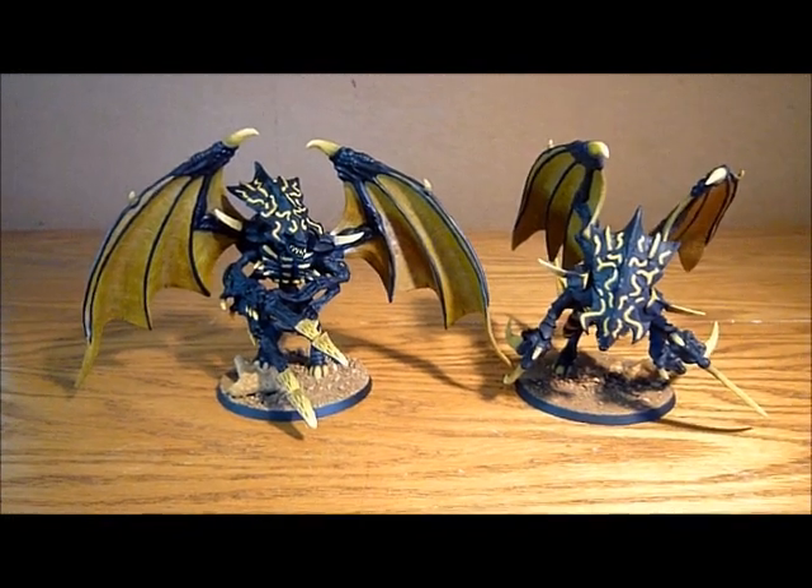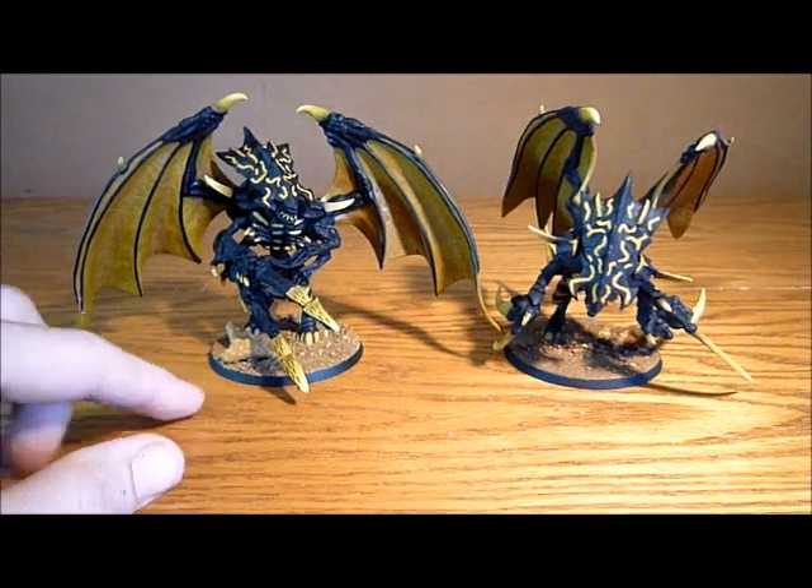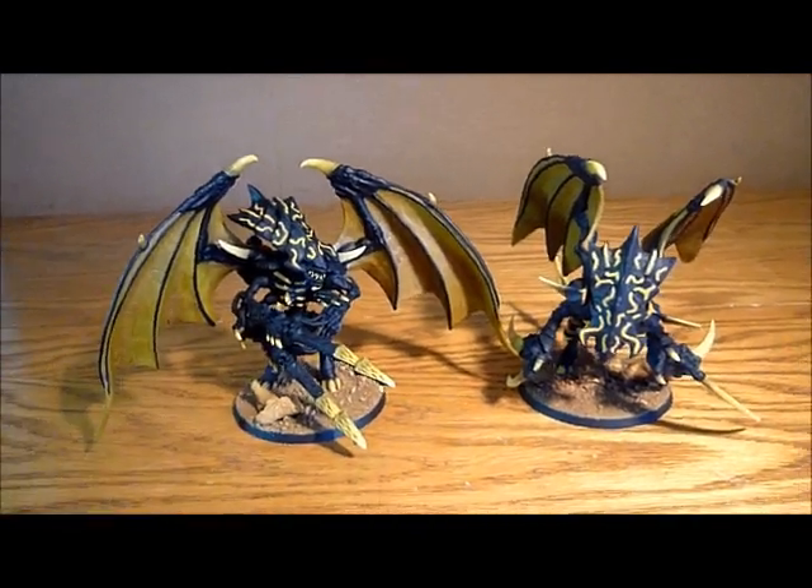All finished. So hopefully you enjoyed watching me make these and hopefully you like the end results. That's it for me in this video — thanks for watching.